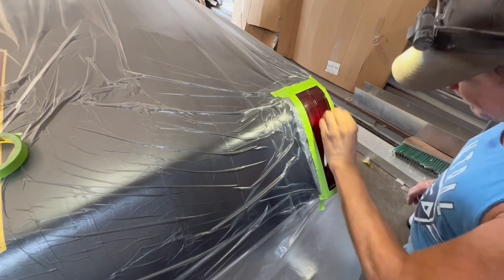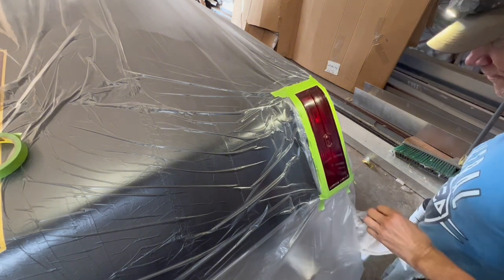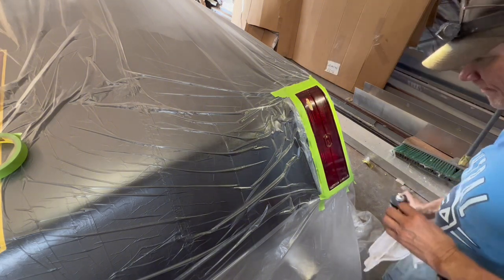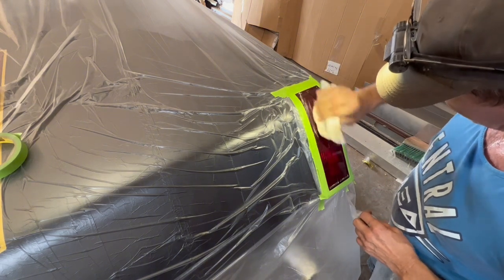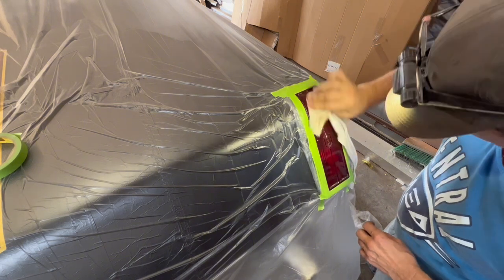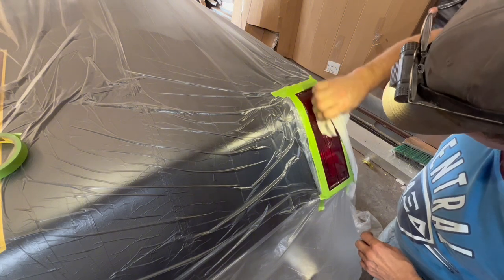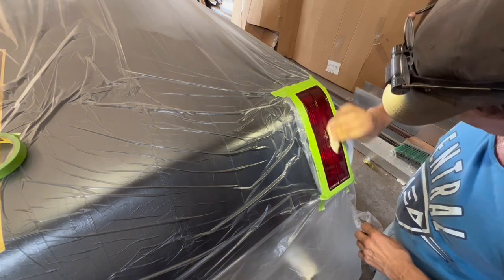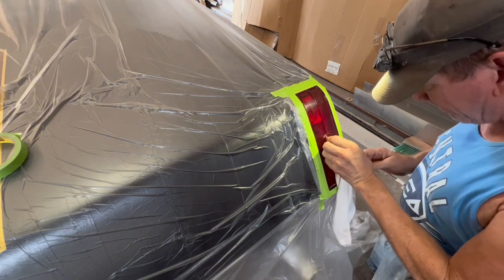This is a paint-friendly product, meaning that if there's any residue left over even after cleaning, it's not going to cause your paint to fall off. It's not a fisheye-causing product like some polishes. This is made for paint shop operation, so just give it the wax-on wax-off treatment and rub and scrub it, get it good and clean.